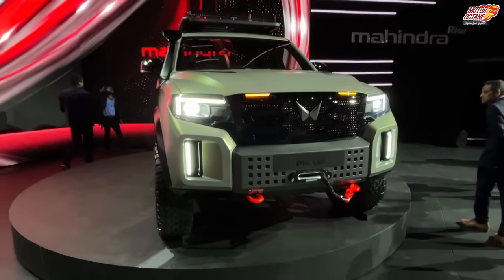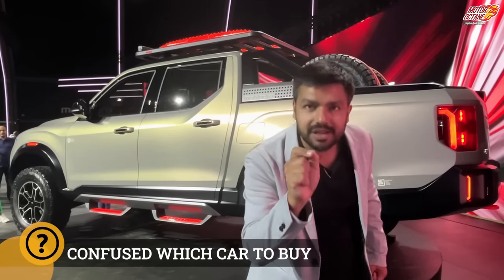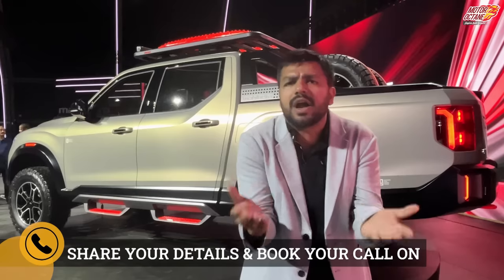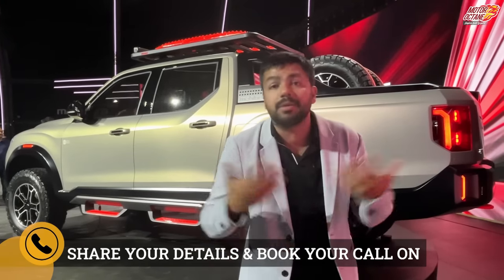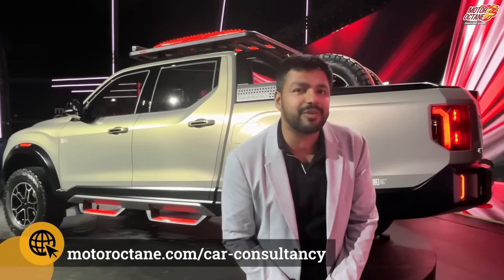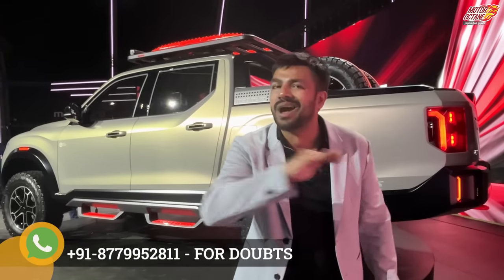The styling looks fantastic. If you like this video, let me know in the comments. If you're confused about which car to buy — petrol or diesel — you can have a team of experts available with a phone call to clarify your doubts.